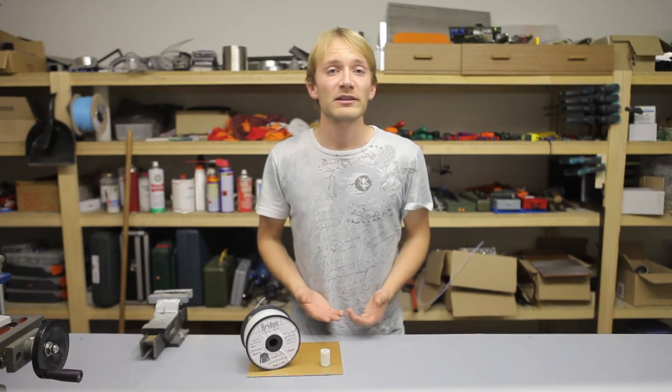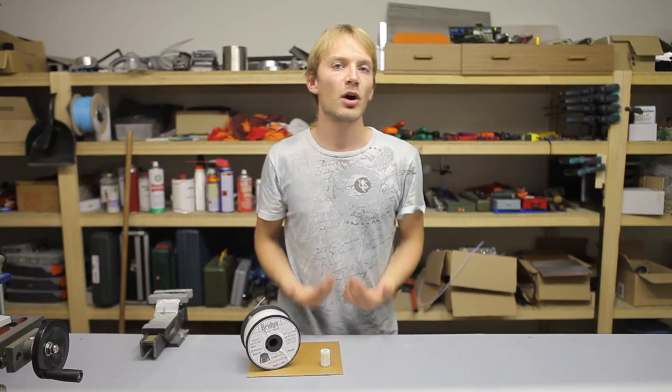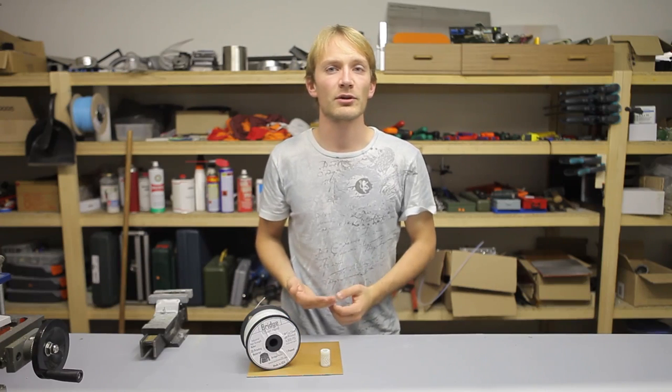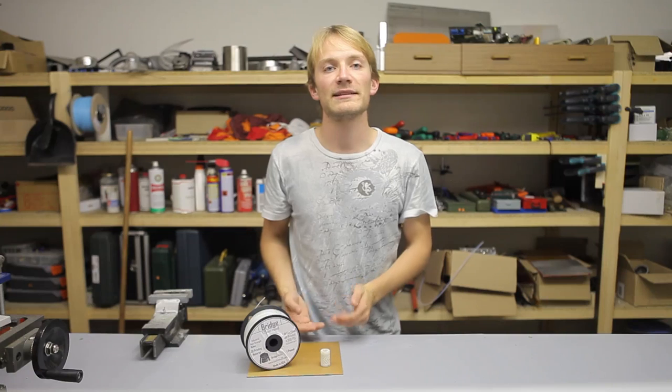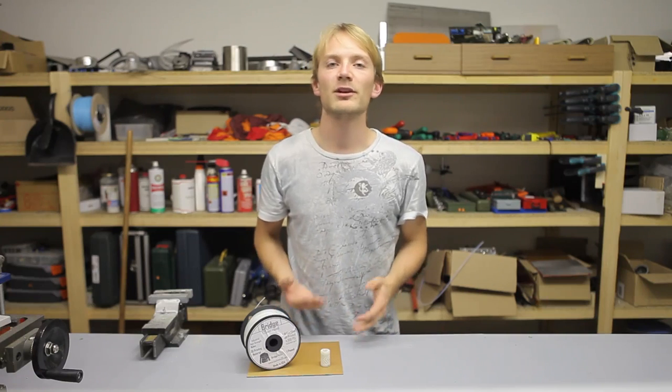So how do you print it? Well, before you print it, you'll have to deal with the issue of moisture. Because while Taulman has improved the water absorption of their Bridge nylon compared to the classic 618 and 645 nylons, that issue still isn't completely gone.